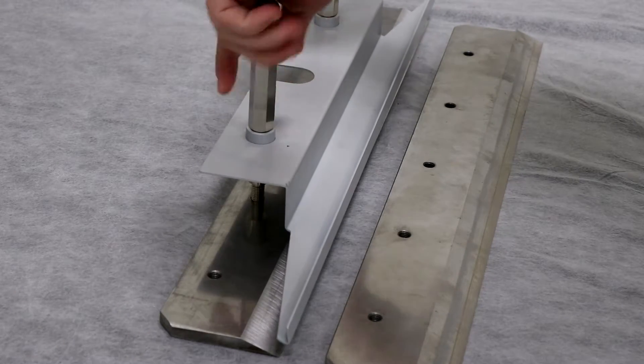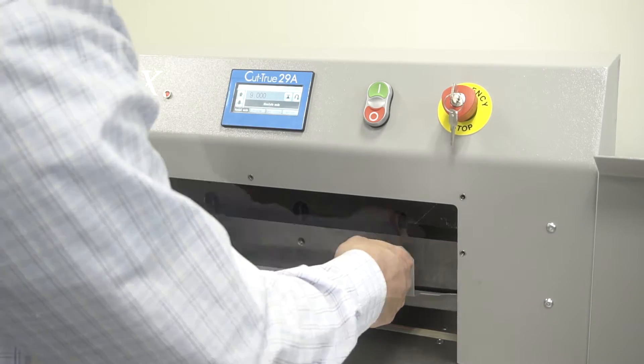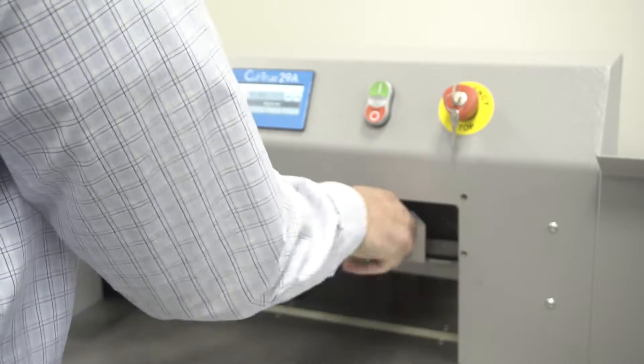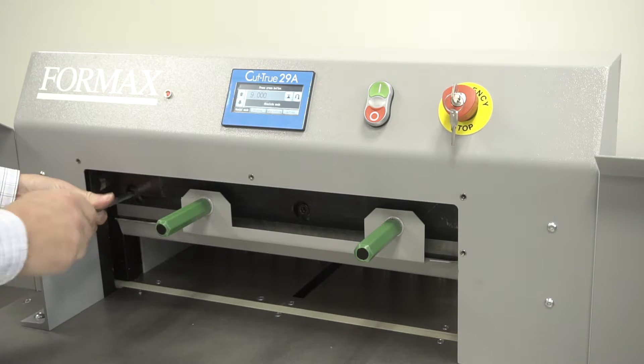Then connect the blade change tool to the new blade and slide the new blade into position one side at a time, being sure to align the corresponding second and fourth bolt holes and tighten. Then replace the first and third bolts to hold the blade in place.